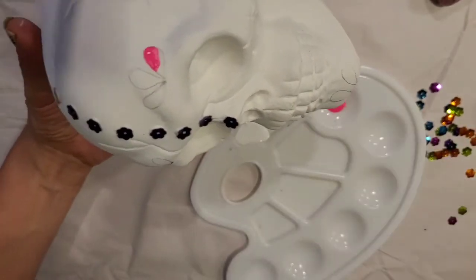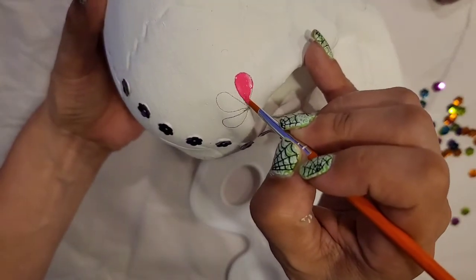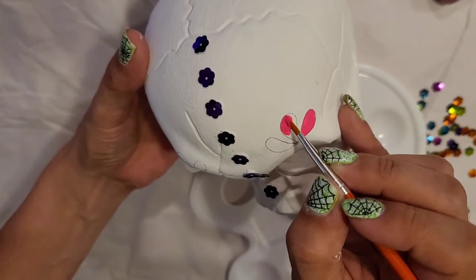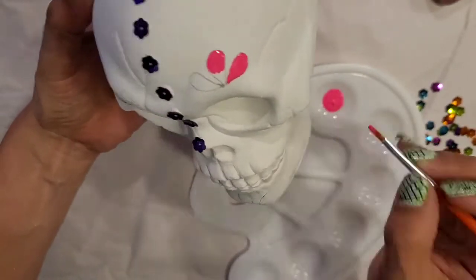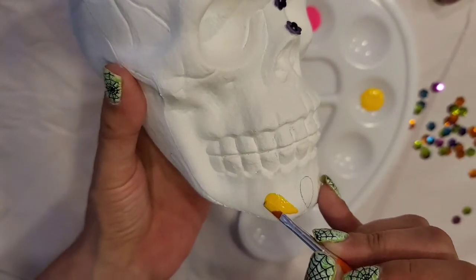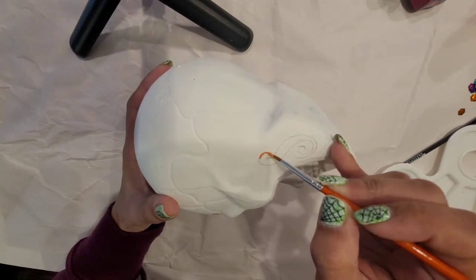Now I am going to start painting the petals. I chose this beautiful hot pink. And with yellow I'm going to start painting the petals on the chin. And then I chose orange for this design.